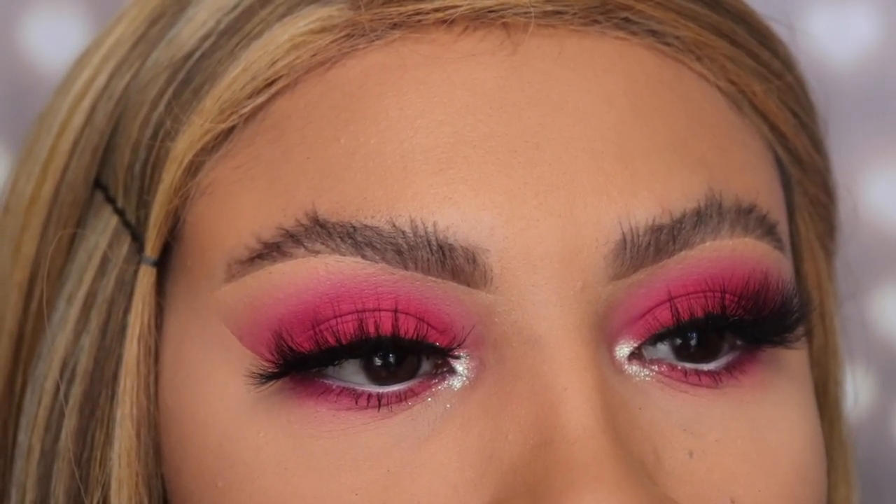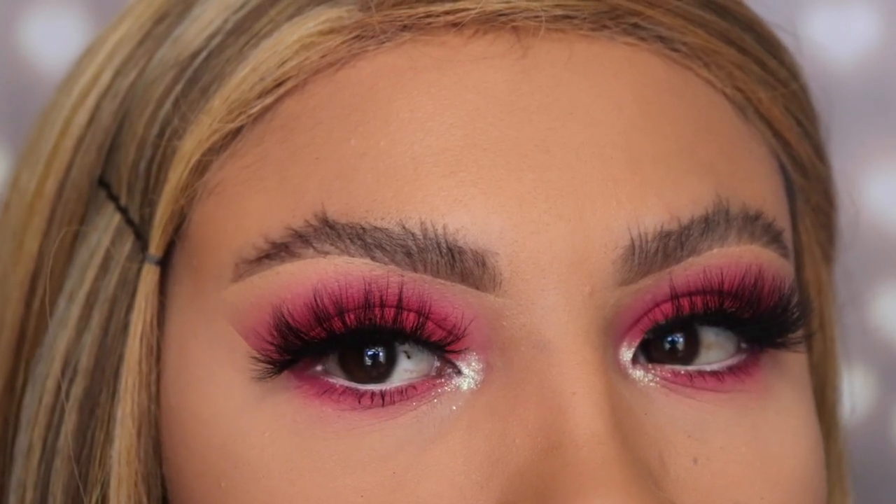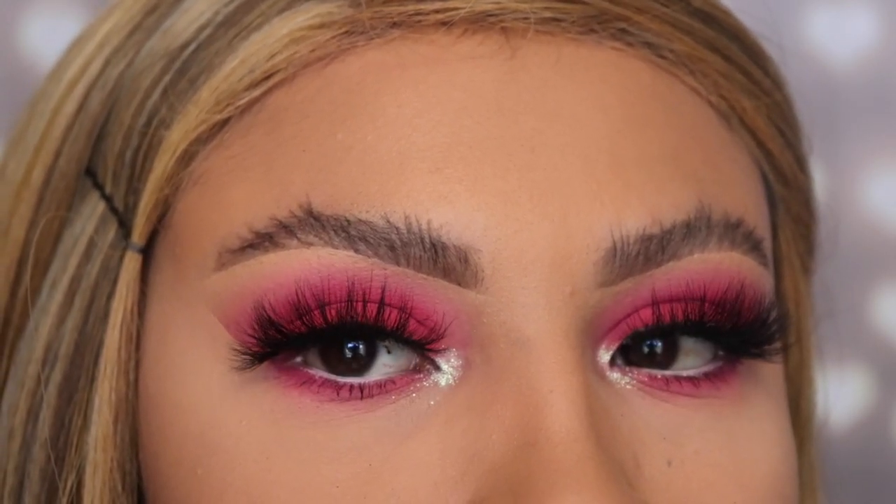Don't forget to subscribe if you enjoyed this video. Thank you so much for watching — that was the final step for this Valentine's Day makeup tutorial for 2020. Don't forget to give this video a big thumbs up, subscribe, and I'll see you guys in my next video.